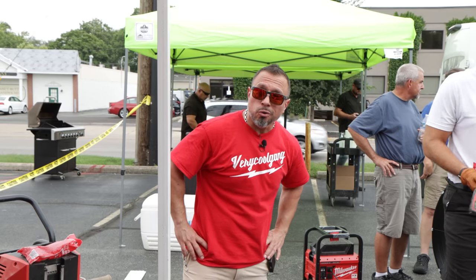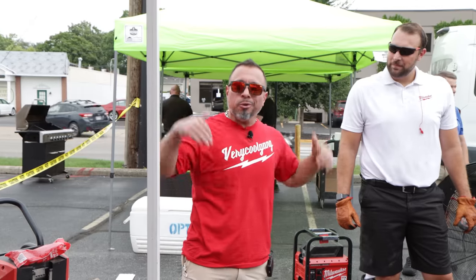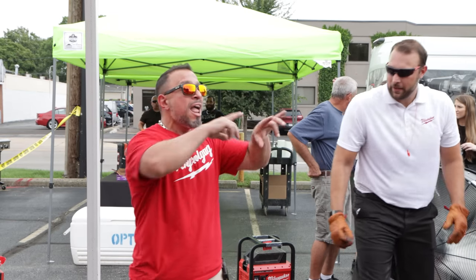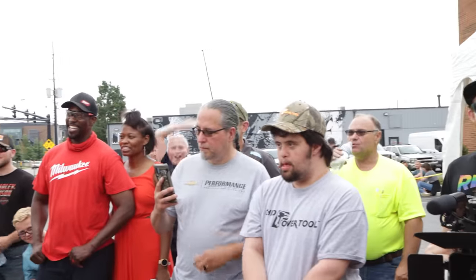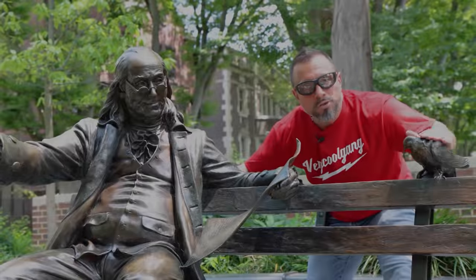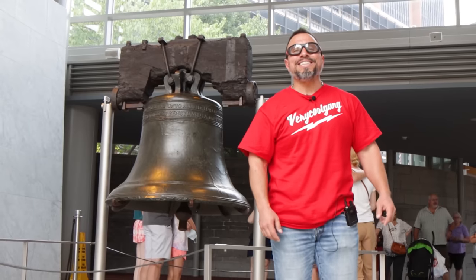If you like being able to get your job done all day long because you've got more power from MX Fuel, smash the like button — it's free to do and you'll get seven years of good luck on the YouTube platform. I appreciate each and every one of you for being here. There are a whole bunch of people here — thank you everybody for coming out to the meet-up event. We'll see you all on the next one.